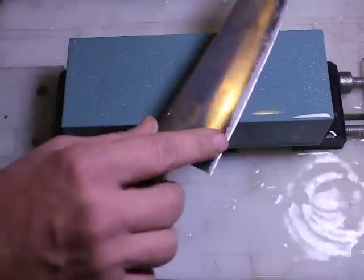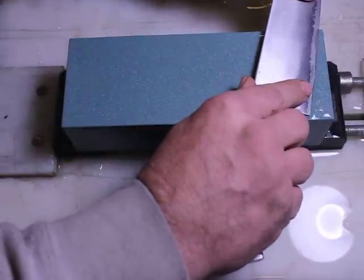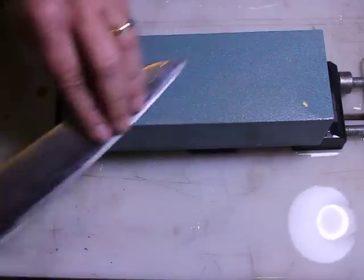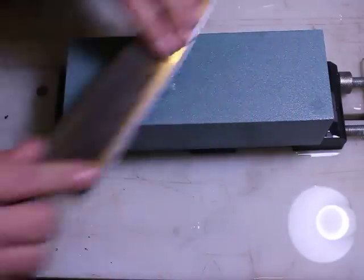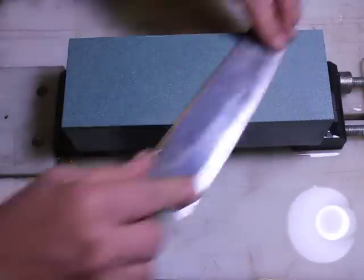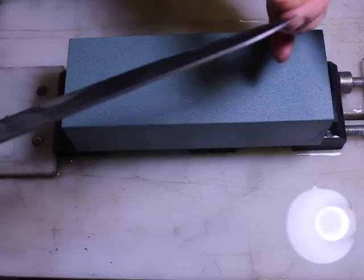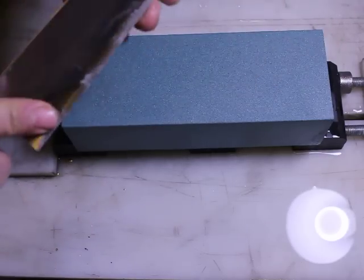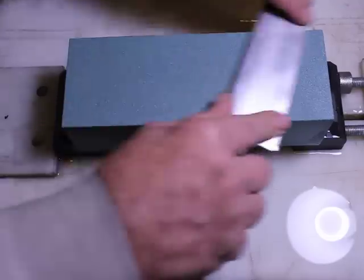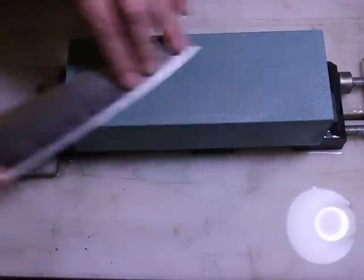So I'm going to flip the knife over and grind on that side a little bit, and also begin by removing some of the burr that's on that side by going laterally. Here are a few strokes going laterally — and voila, no burr already. Now let's work this side over a little bit and see how things progress.